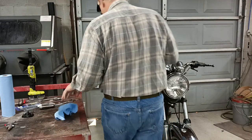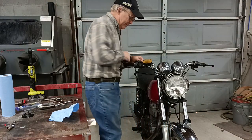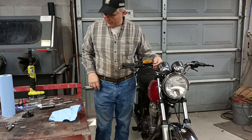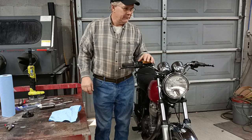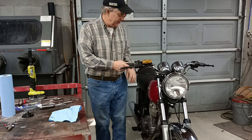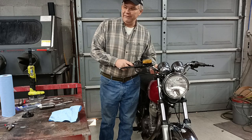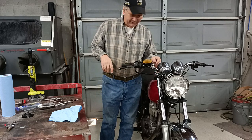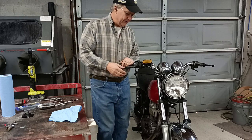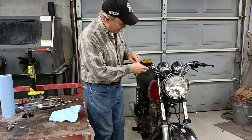Hey everybody, Floyd here. Welcome back to the channel. I was talking about showing you everything that I'm doing on my project bikes. This is the SR 500. It really does need a lot more work than the interceptor, even though it doesn't look like it. But today we're going to remove and rebuild the front brake master cylinders.